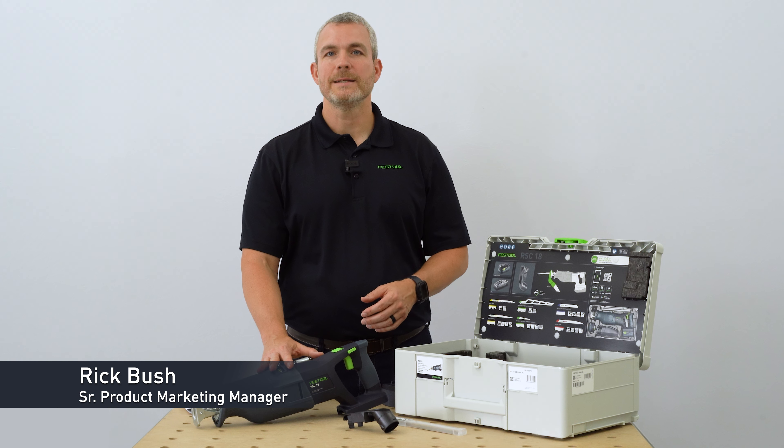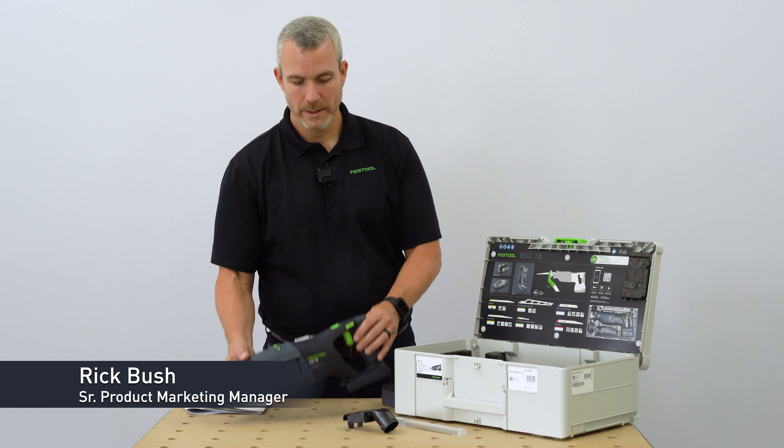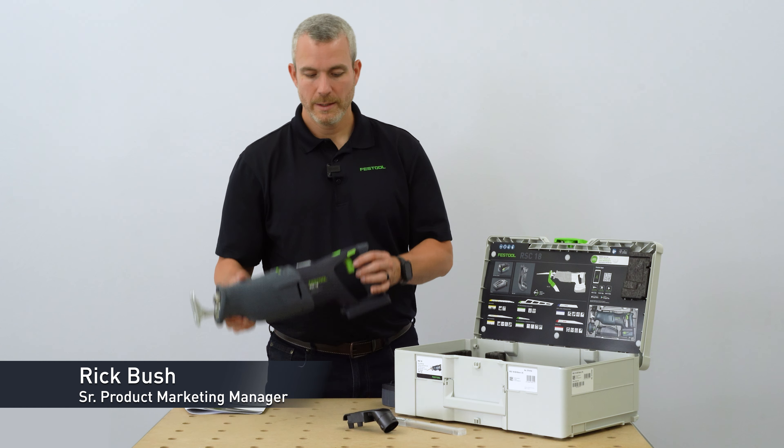Today I'd like to walk you through the RSC18 cordless reciprocating saw. The RSC18 is on the 18-volt platform from Festool.